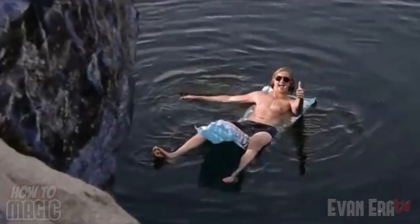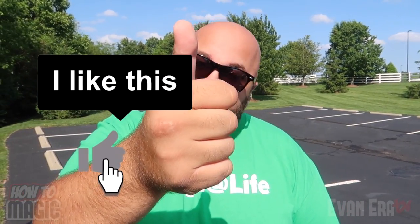Welcome back to How To Magic. I am your host, Evan Era. Today I'm showing you 10 magic pranks for summer. So if you're ready, hit that thumbs up button for me and let's go!